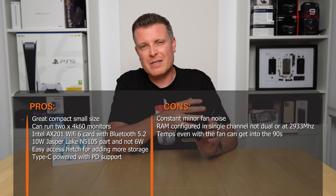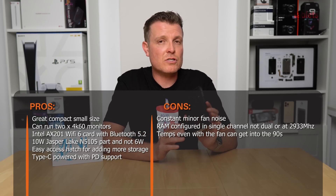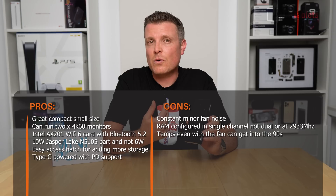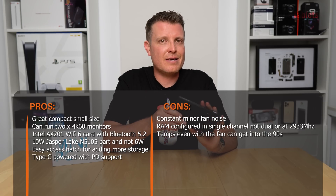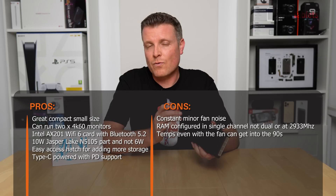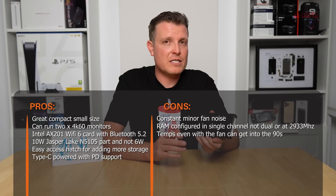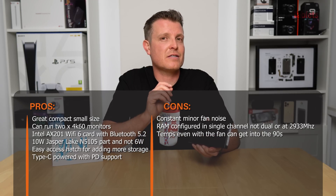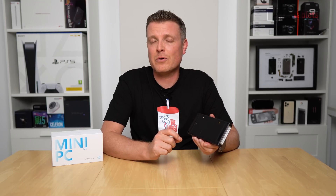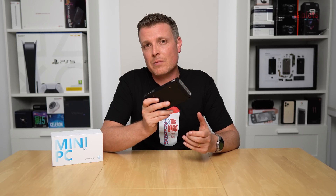The main cons are the RAM not being in dual-channel configuration — I've seen this on several other Jasper Lakes, and you miss out on a little performance. I don't know whether the 16GB model uses dual channel, but this 8GB base model is single channel. The RAM also runs at 2.4GHz instead of the supported 2933MHz, missing out on a small performance boost. So really just two cons — otherwise, for basic computing needs this is a good little unit.